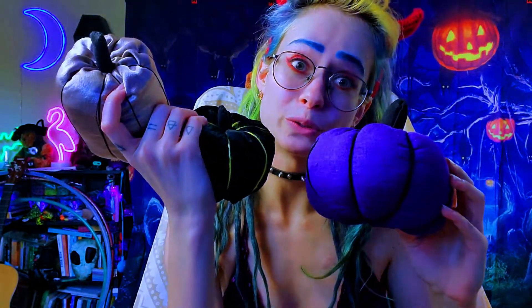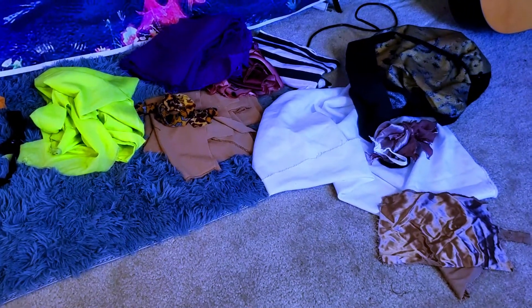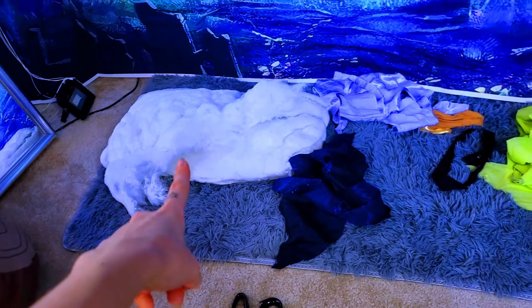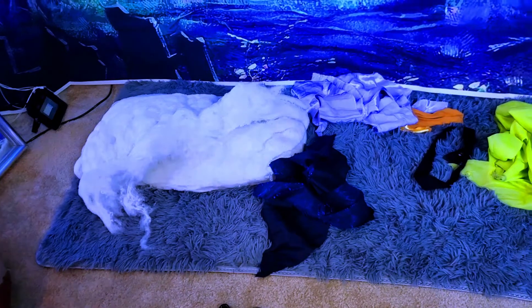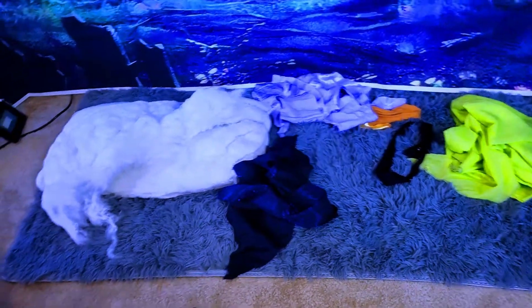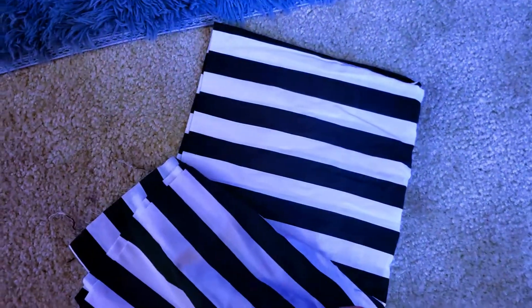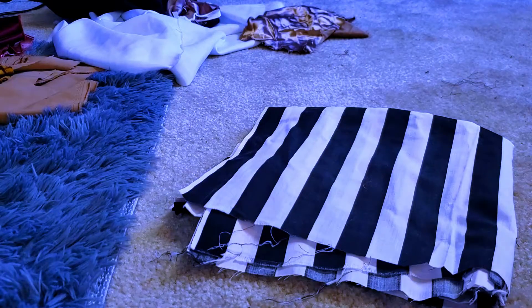I'm going to show you how I made them. These are all the fabrics that I pulled out to mess around with and make some pumpkins out of, and that is some polyfill that I pulled out of an old pillow that we weren't using anymore — that's what I've been using to fill the pumpkins. I think I will be using this fun striped fabric to show you how I made the pumpkin.